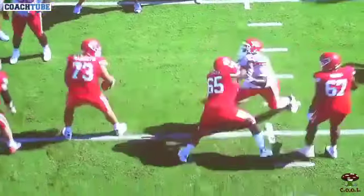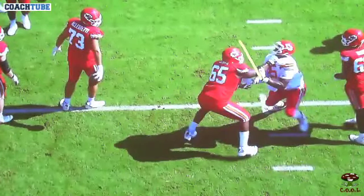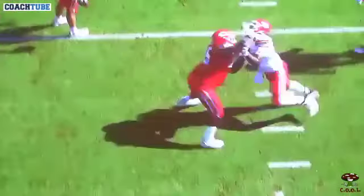All right, this guy's got a hold of his elbow — he's going to lift his elbow up and away with it, get it back inside. We drill that.